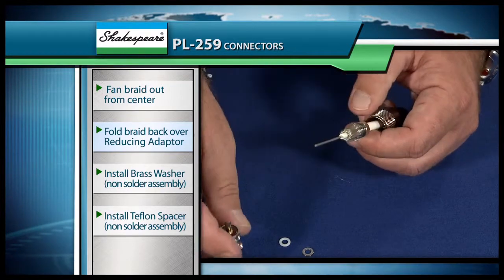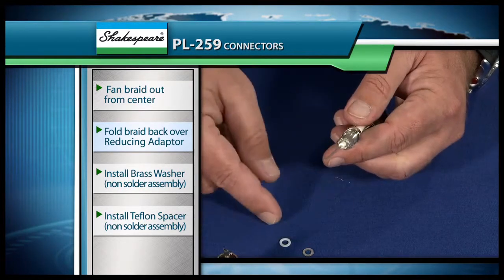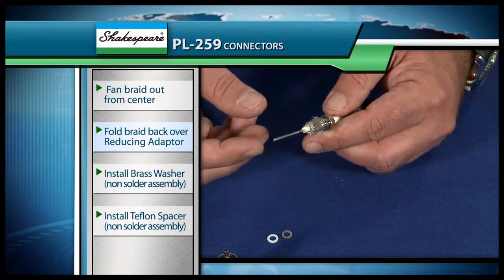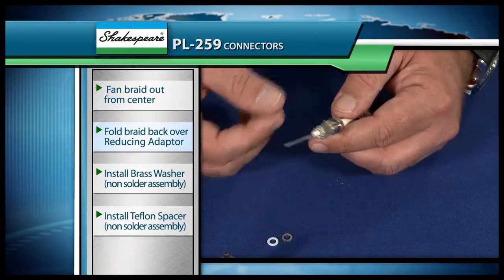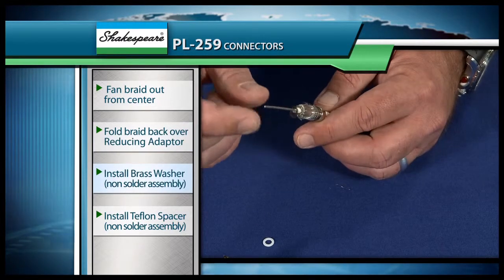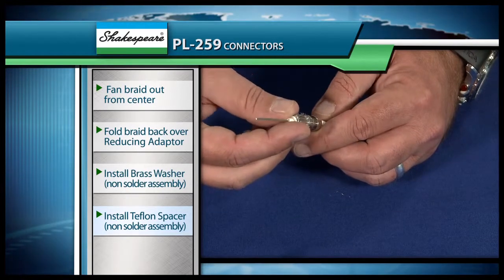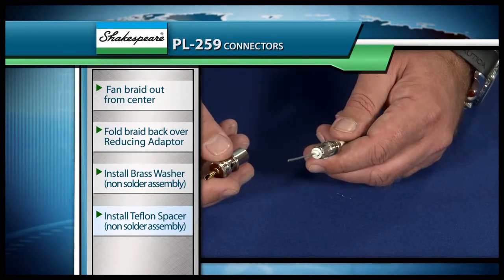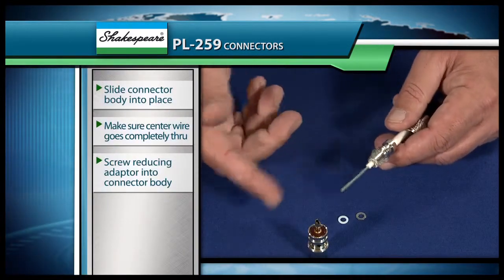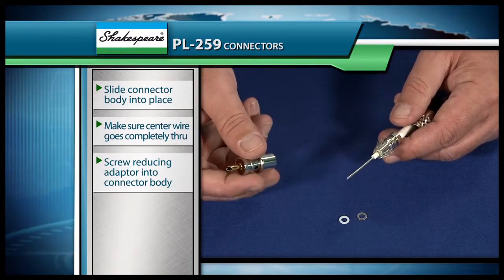For those people that don't want to solder through these little holes — which is the most difficult part of this connector — we've actually included Teflon spacers and brass washers that cause a compression fit on this braid, so that you don't have to solder it. You take your brass washer and put it on first, just like this, and then you put your Teflon spacer on, just like this. Since we're proficient in our soldering, we're just going to solder this particular connector, so we're not going to use these brass washers and Teflon spacers.